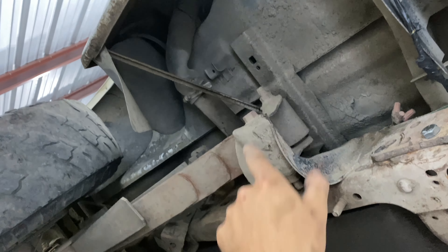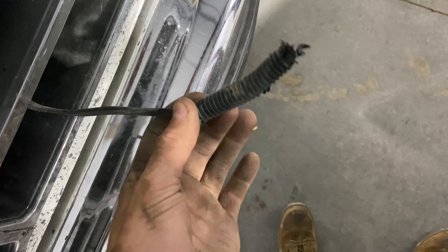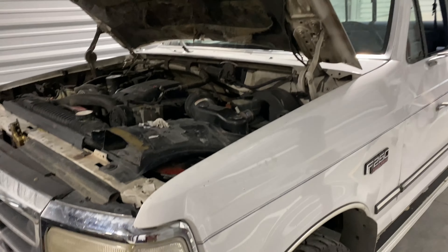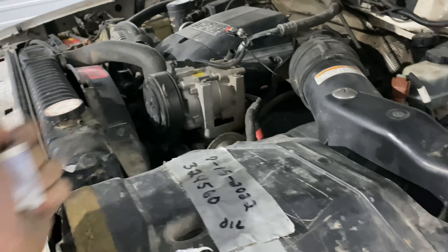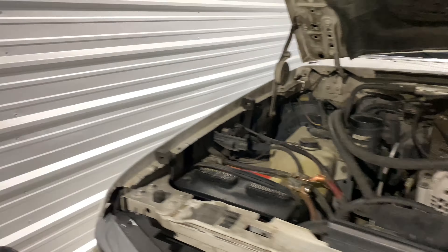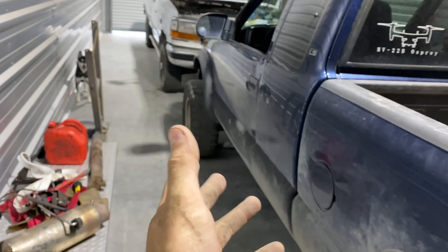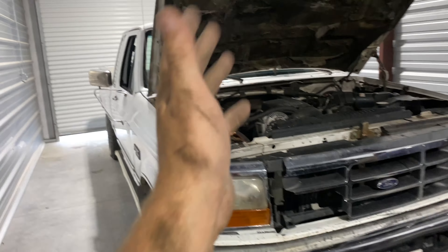At some point we're going to have to take a look at these filler necks — the hoses are kinked. I'm not going to take them off right now since I don't want fuel everywhere, and we need to keep this truck drivable with the S10 not running. We'll research on Rock Auto and get the right ones ordered. I'll also need a new block heater for winter — but rather than buy parts one at a time I'd like to get everything at once so we can keep pumping out content.